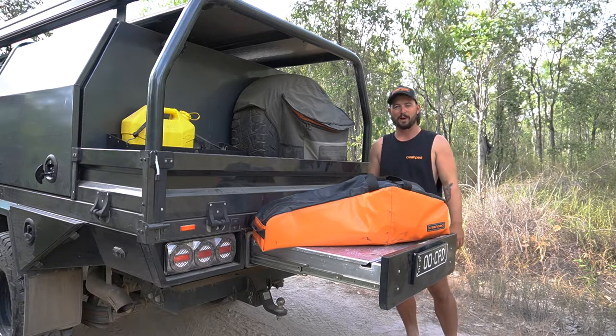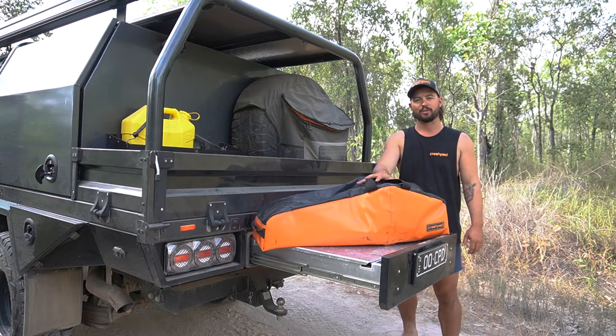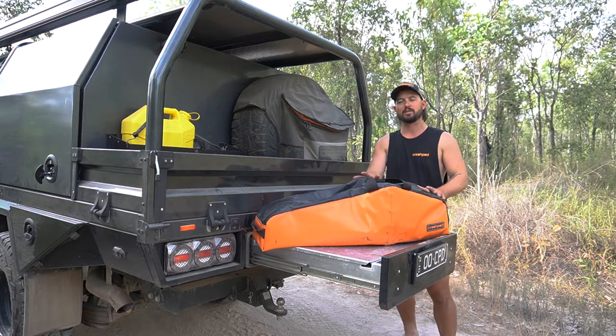Morning guys, Lozza from Crashpad again. This morning we're going to have a quick look at the chainsaw bag range. There's two sizes — this is the large, it's 95cm long.